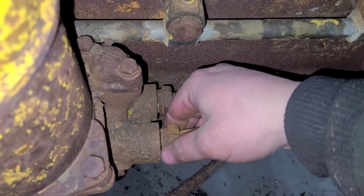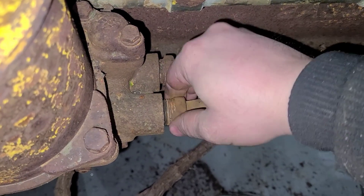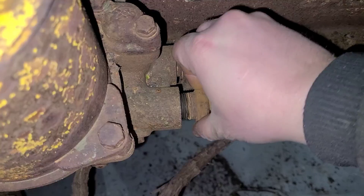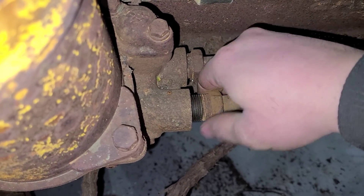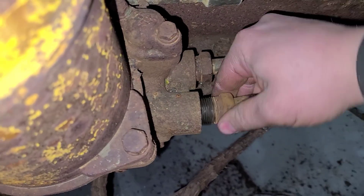I got the inch and an eighth wrench out. I was able to get this one broke loose. They did not want to come at the radiator, so we'll take them here for now and bring it all as one unit. I can separate them later.